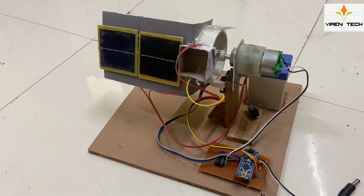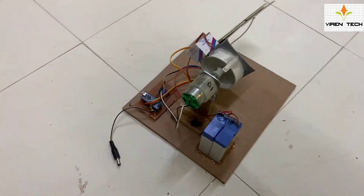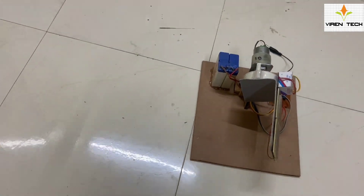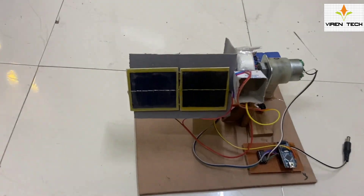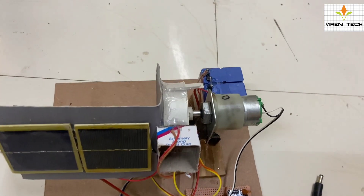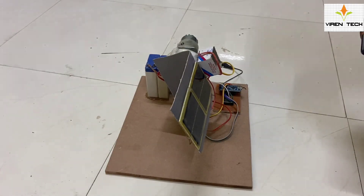Hi all, welcome back to the brand new episode of VirinTech Automation. Today I am here with a brand new project which is a solar tracking system. Here we have developed a small scale model of a solar tracking system in which we have used small solar panels, some light detection sensors that are LDRs, a DC motor, Arduino Nano controller, and motor driver.